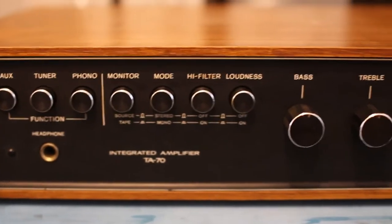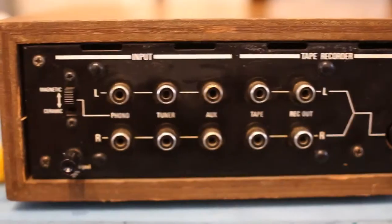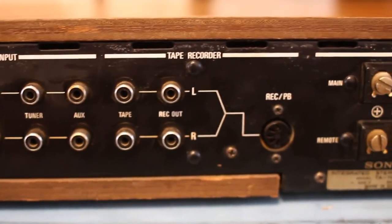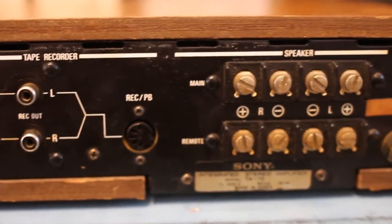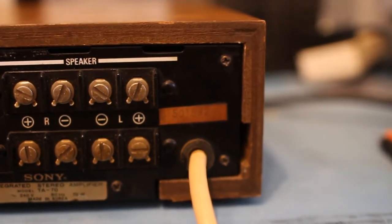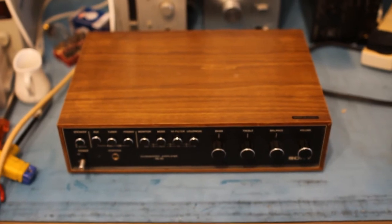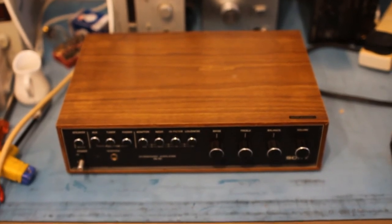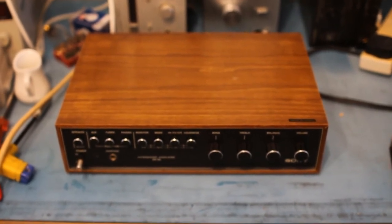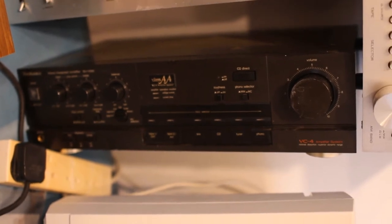There we go then — all back together. I'll come back to this and do a recap when I've got the right parts in, but for now that is one more amp working than there was before. It probably makes sense to split these one video per amp, so for now thanks for watching. If you want to see the next one — probably the Technics — don't forget to click subscribe. Bye for now.